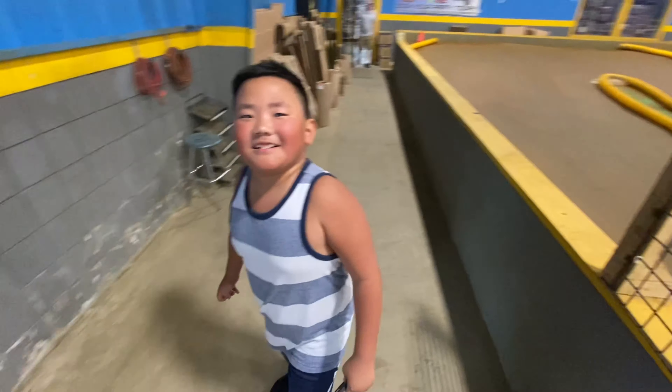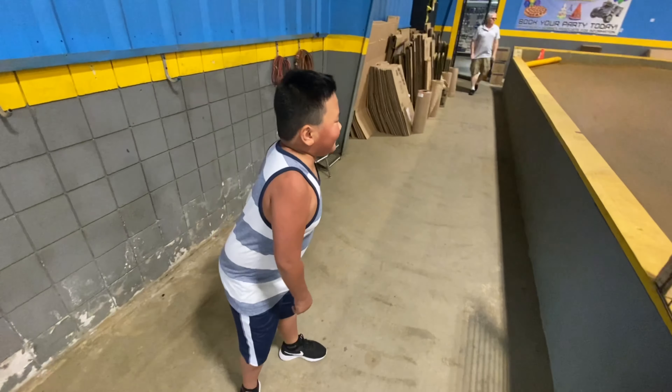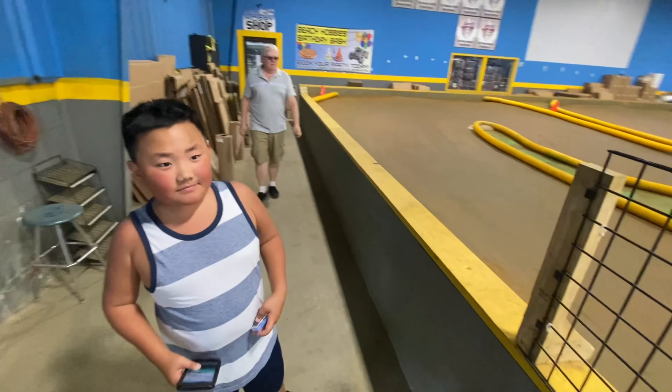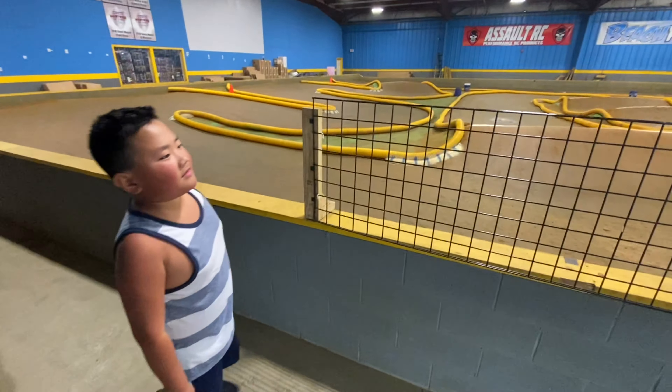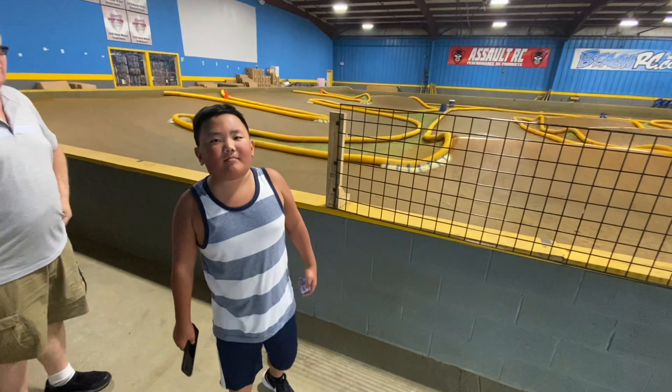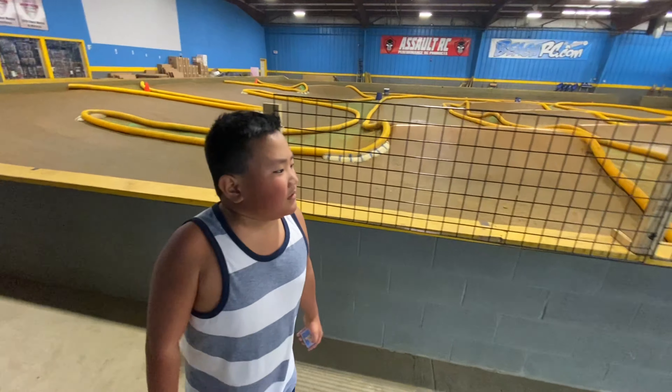Liam just got here. What do you think of this place? It's awesome. It's tough with the buggy — you can try it, but it's very tough. My buggy's in here, you can drive it.